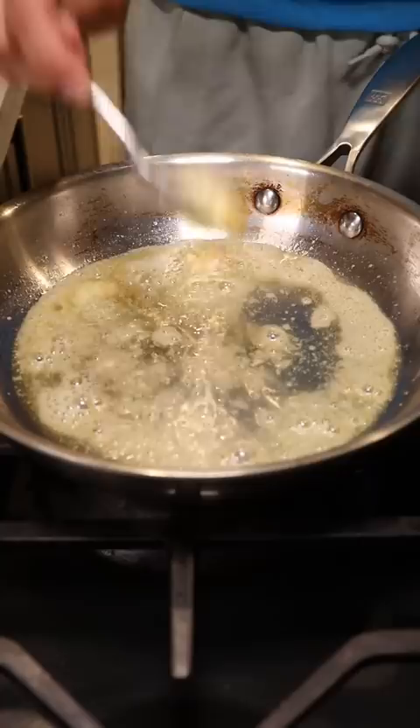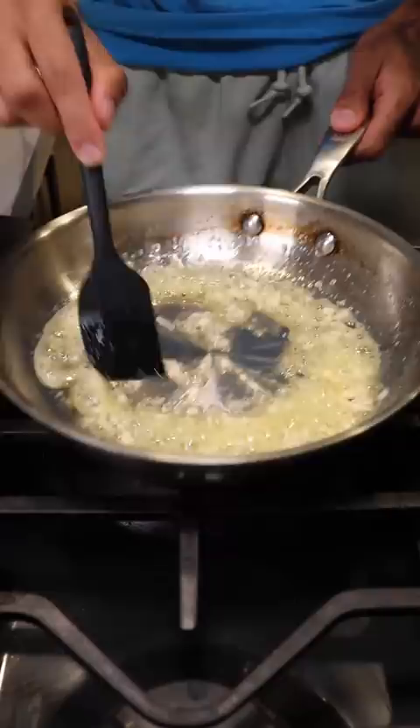Now this is a really super easy recipe. In a pan let's add some butter, minced garlic, heavy cream, and give this a stir on low to medium heat. Now you can add some onion powder, black pepper, and a whole bunch of parmesan cheese.